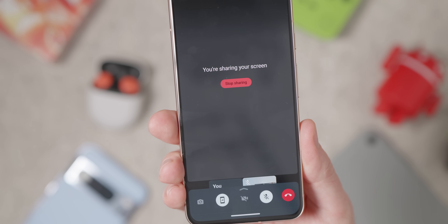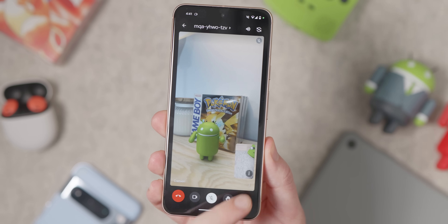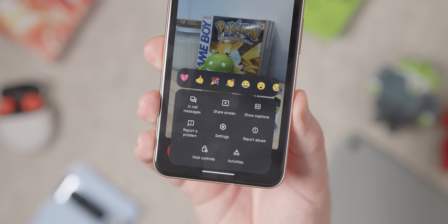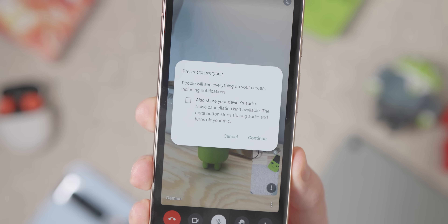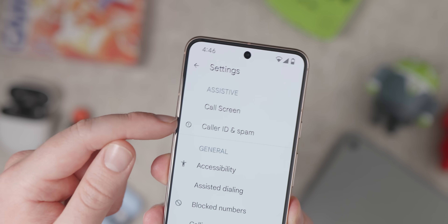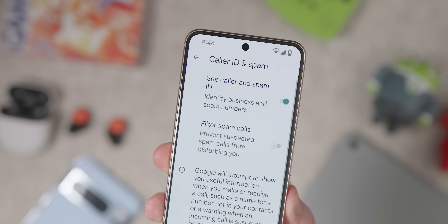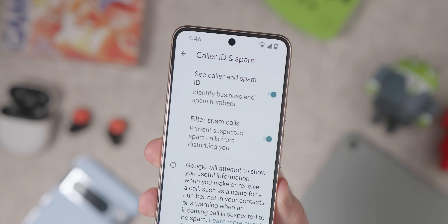Not all video calling apps support screen sharing, but it does work in WhatsApp, Google Meet, Zoom, Telegram, Skype, and more. I'll leave links in the description on how to do those if you don't know how. Also make sure spam detection is enabled for calls and SMS, or download an application that offers this feature — I'll leave a link to our most recommended spam detection calling app in the description below.